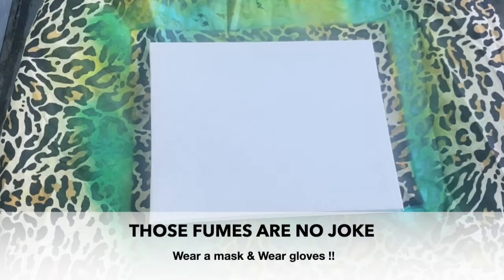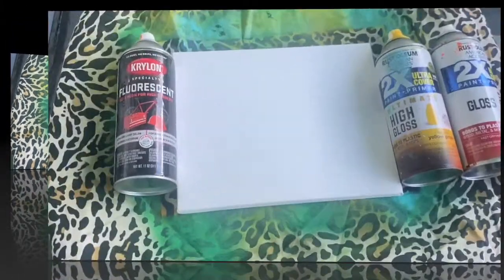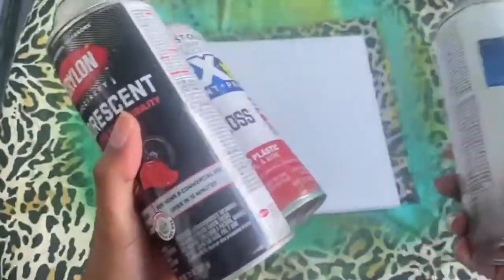Before we get started, I just want to point out that you have to be in a well-ventilated area — somewhere that the fumes can escape. Also, please wear a mask and gloves. For this video I'm going to skip the gloves since it'll be super quick. I chose orange, yellow, and red — I'm thinking like a fire flame-ish, but we'll see how it comes out.